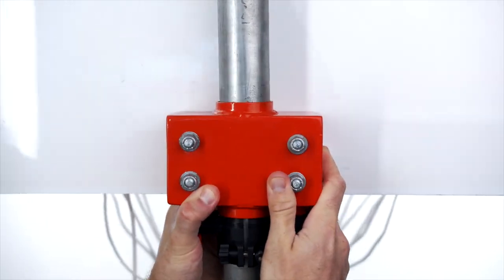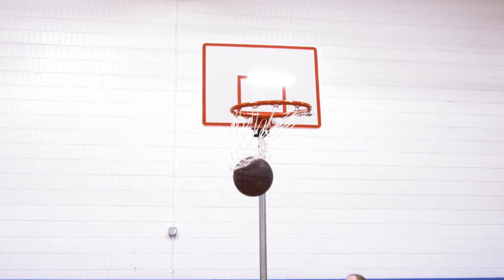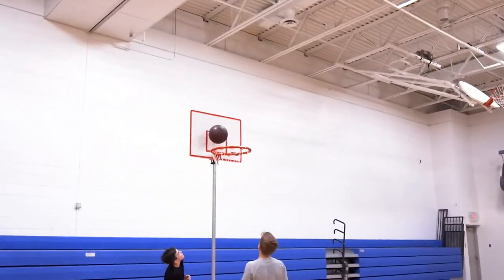Move the quick clamp for quick height adjustments, making this hoop ideal for users of all ages and abilities. Enhancing versatility, this portable backboard can be set up anywhere you have a standard.